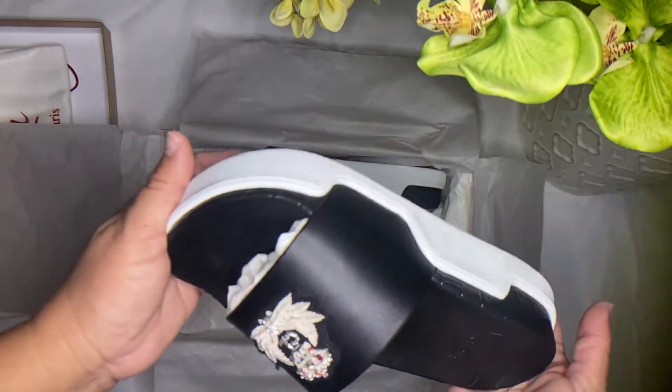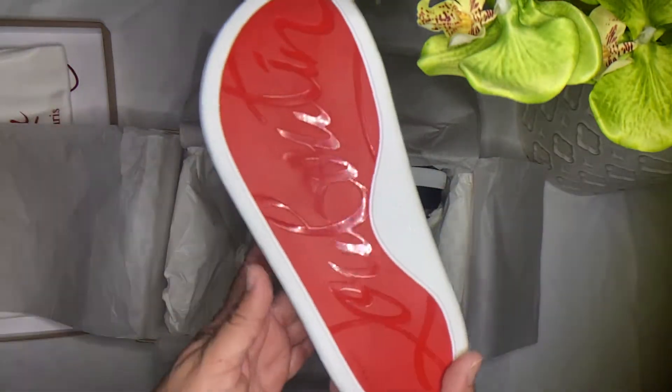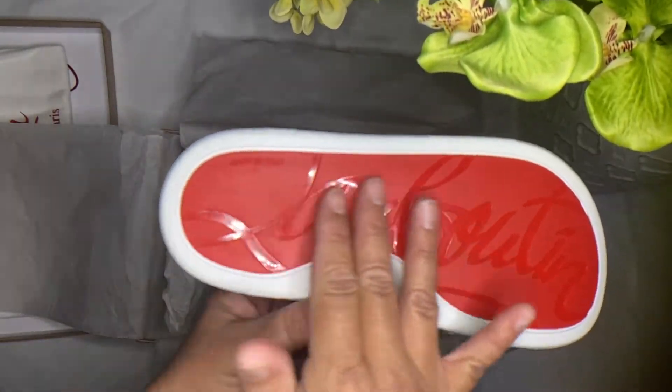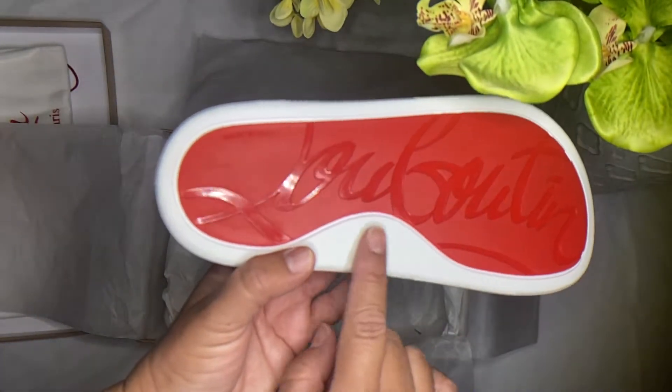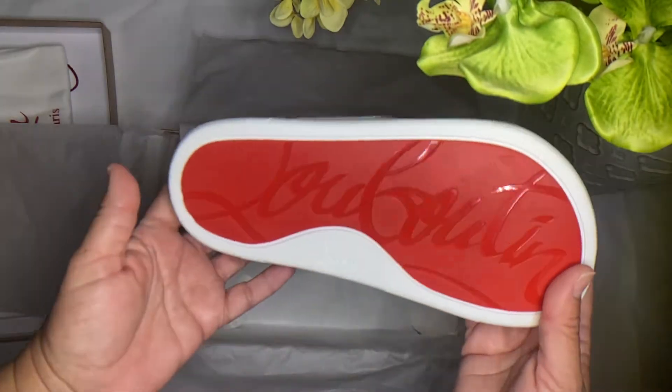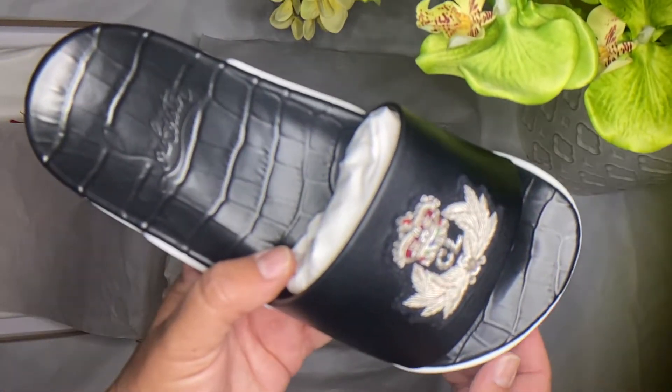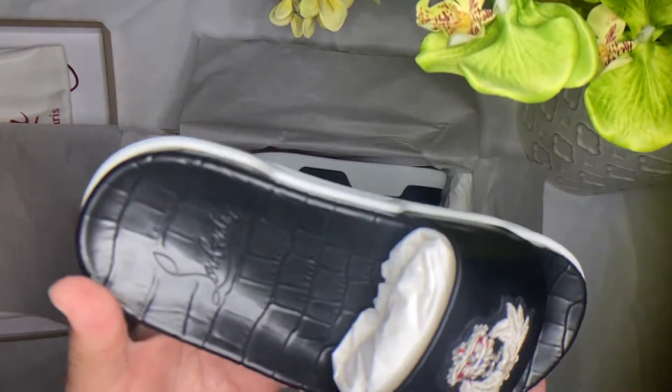As you can see, the Christian Louboutin signature red bottom and his signature on the side. I like the little design on top.